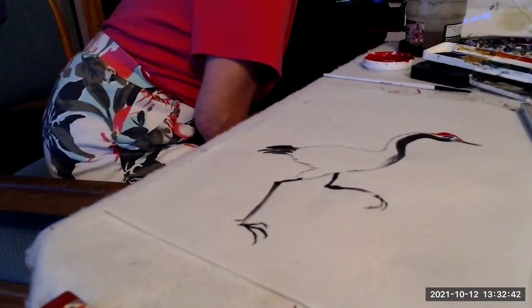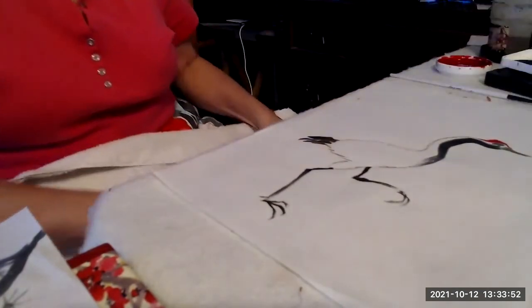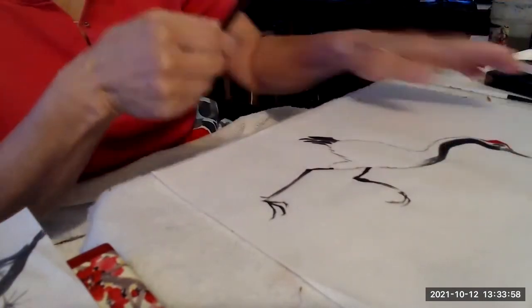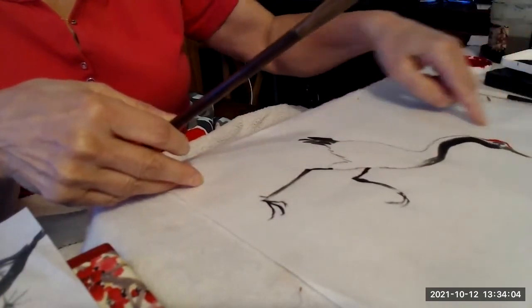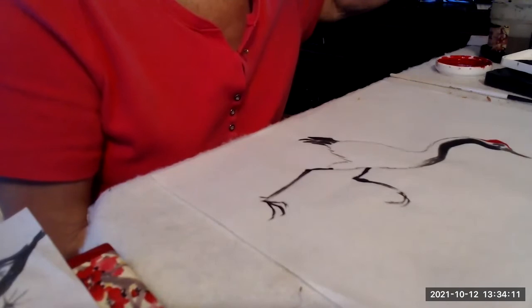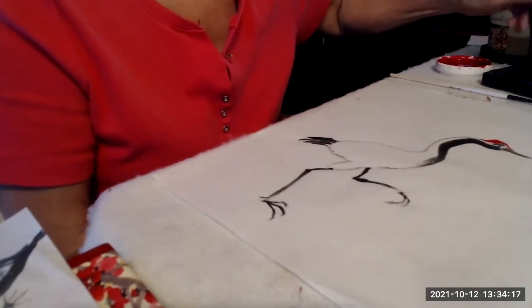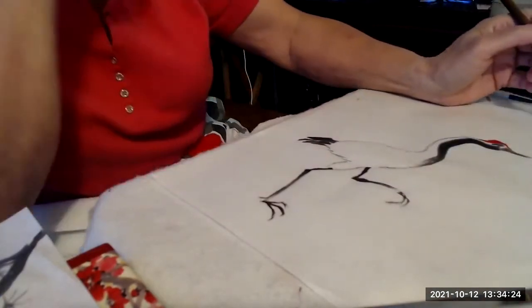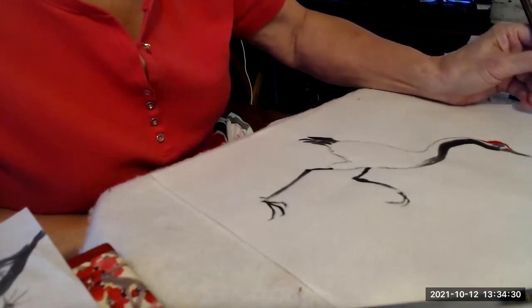So we have our crane, and I want to add a little bit of pine boughs here. I don't want to block him, but I want to make sure I have this triangular effect. I'm going to make the branch using ink with my flow brush, coming in from the side to create a nice branch. Press, hesitate.